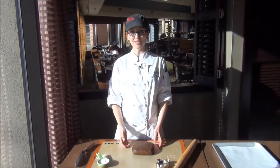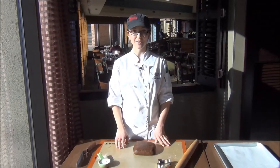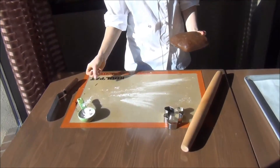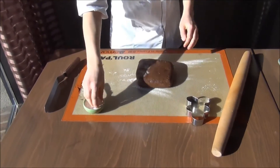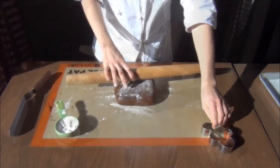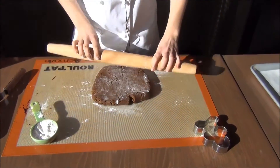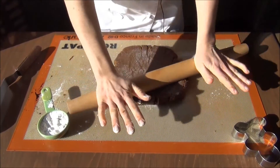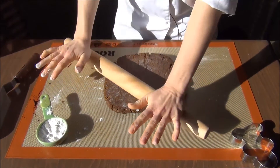Now that our dough has finished resting, we can roll it out and cut out our gingerbread. I'm just going to put a little flour onto the board here to keep it from sticking, just a little more on top. This dough is a little stiffer than other ones, so I'd roll it out to about a quarter inch thick.